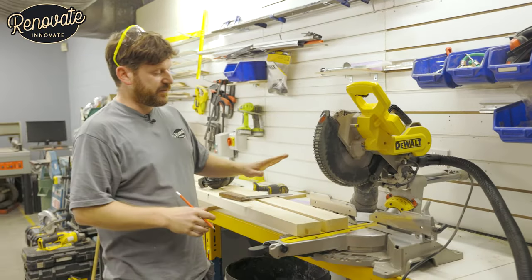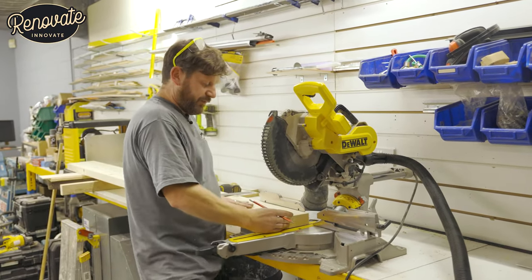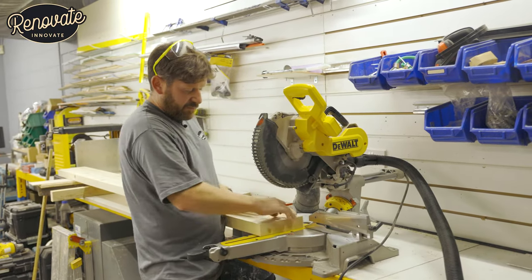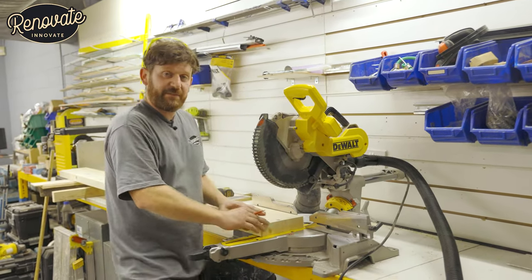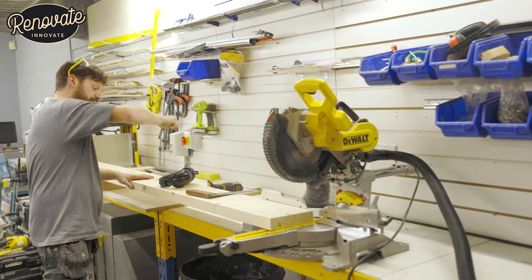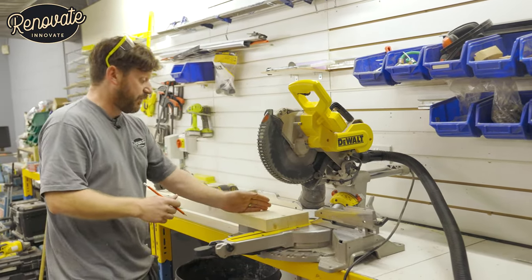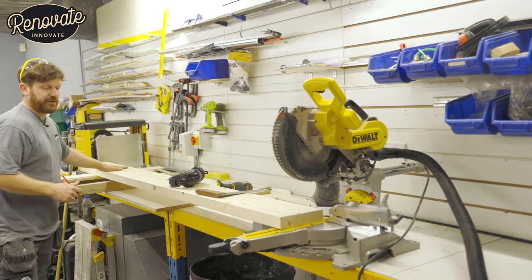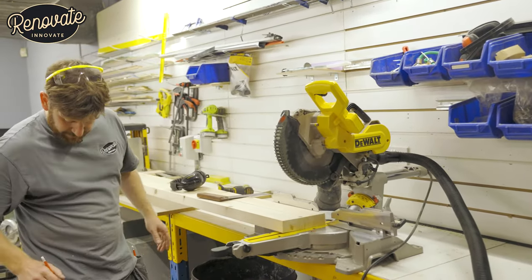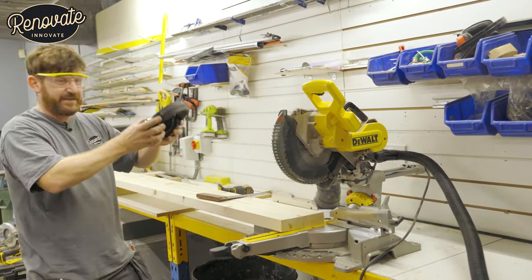Here we are at our mitre saw. We're going to cut our rails to length. Easiest way to do it is to cut them both at the same time — offer them up to the saw, cut a nice square edge on the bottom, cut them both at the same time, measure it for the full height, spin it around, chop the other end off and put that bevel on. We've made sure that these timbers are running in line with the bed of the saw. Don't forget the PPE every time, especially with a beast like this.